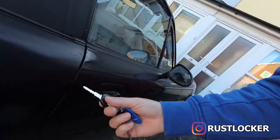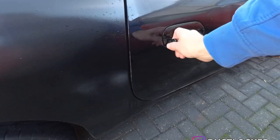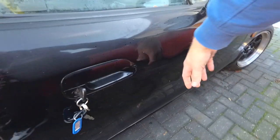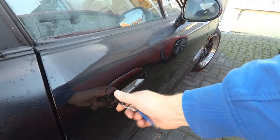I've got a problem whenever I want to get into the MX-5. I don't have central locking, obviously, but it's made even more difficult by the fact that - I think due to this door being hit - the driver's side door doesn't unlock at all.